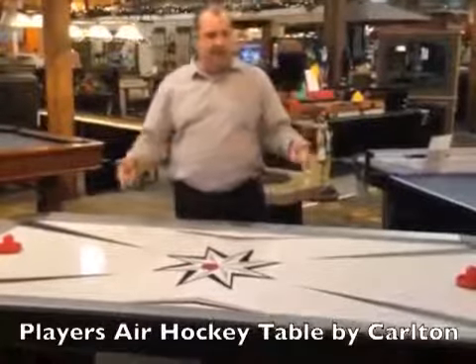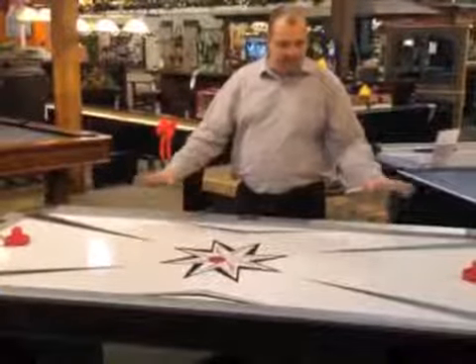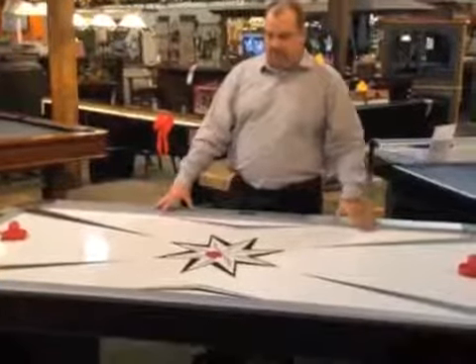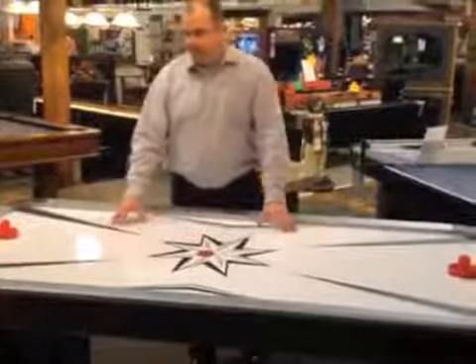I'm here today to tell you about the 7-foot Carlton Players Air Hockey Table. This air hockey table has a large, bright playing surface. It has an excellent exterior wood veneer decor.